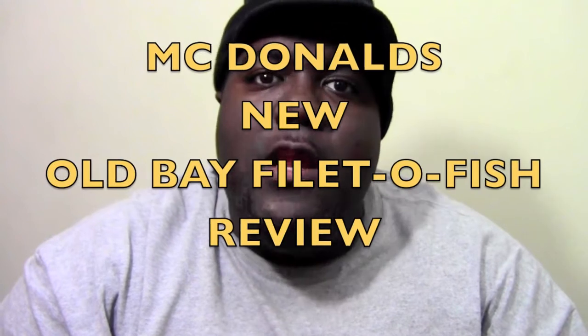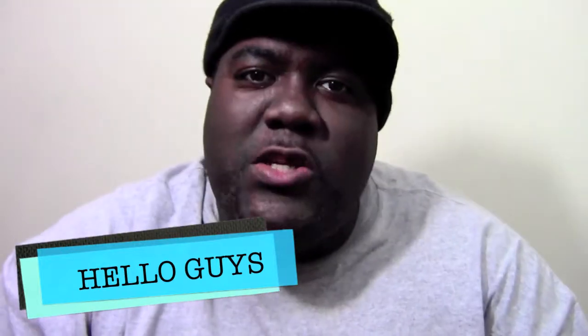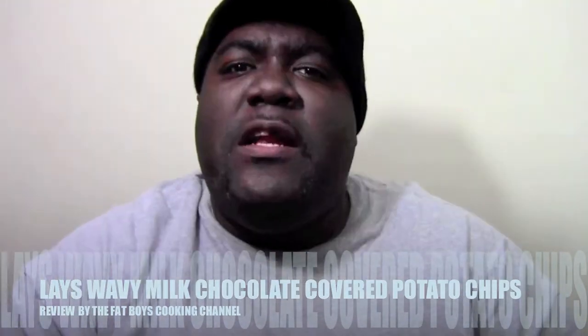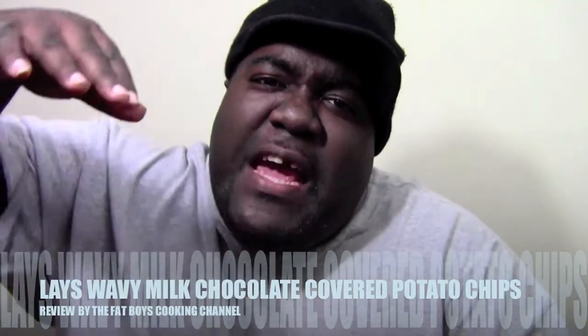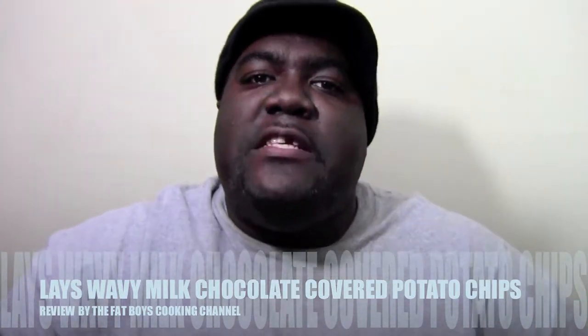Now you guys already know that I be doing the food reviews. And we got more food reviews coming. And we got some guest appearances coming. And we got all sorts of people gonna be cooking on this page. We got Mr. Real gonna be cooking up on this page. We got Miss Gamer Glam gonna be cooking up on this page. And we got me and Miss Gamer Glam cooking up on this page. Yes, yes, yes.